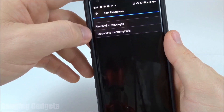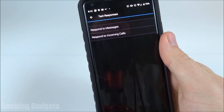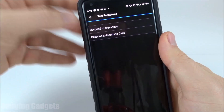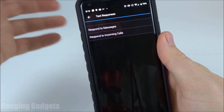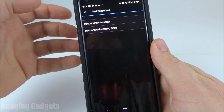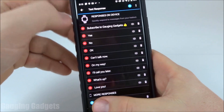We have the ability to respond to either messages or incoming calls. So say someone's calling you and you're in a meeting and can't answer — you can quickly send them a text message back letting them know you can't answer but you'll call them back later. As you click into these, you'll have different responses. It's kind of cool because if you're responding to a call, you're going to be saying different things than if you're just responding to text messages.